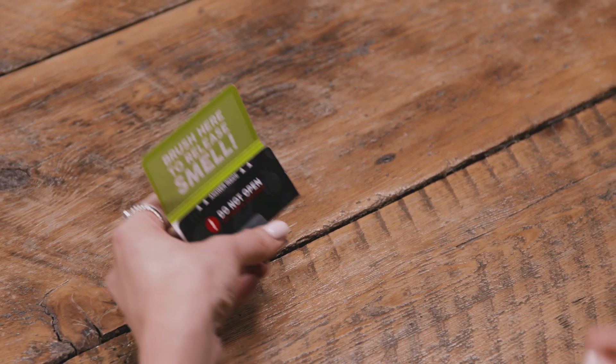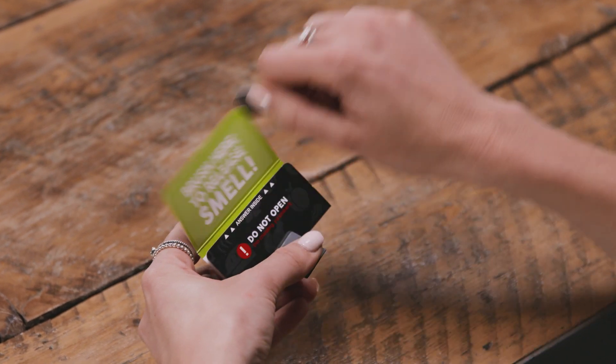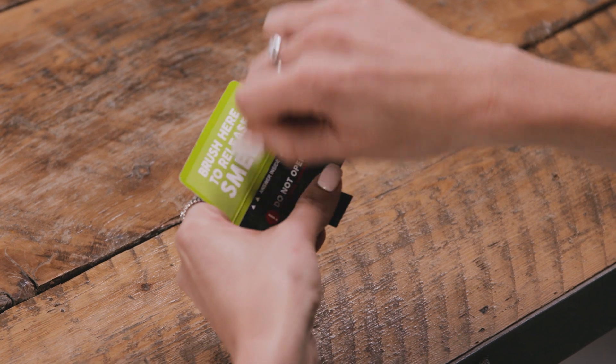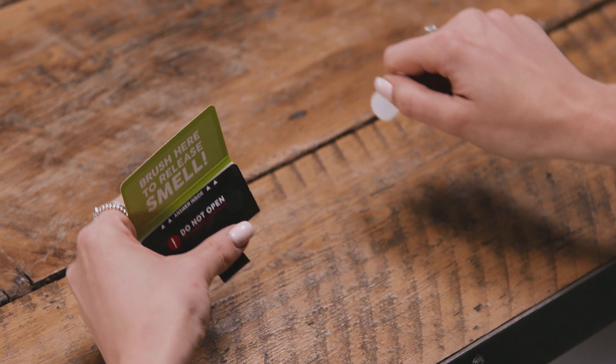To release the scent, gently brush once or twice across the smell zone using one of the whiff strips provided. Careful! Scratching multiple times will only damage your card.